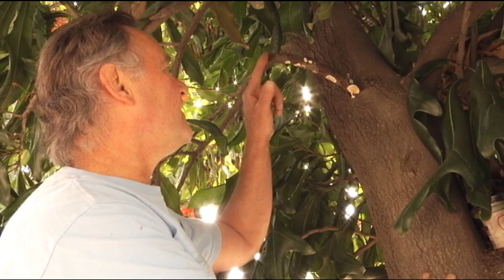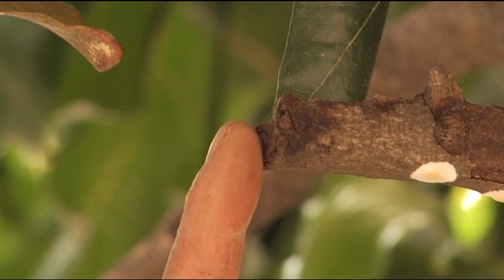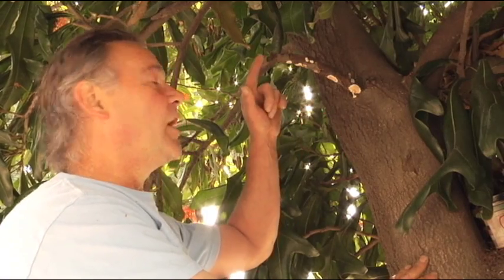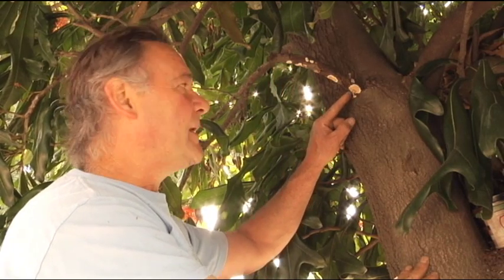In fact, I can see the end of it there — it was actually saw-cut at one time. Somebody sawed this branch off. It was probably too long for this site, too low, and so was cut off. The branch has died and has died all the way back to the trunk, to the main stem.